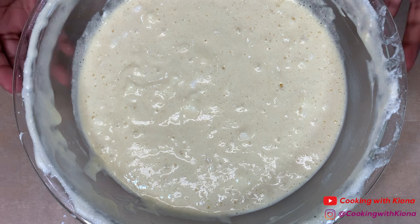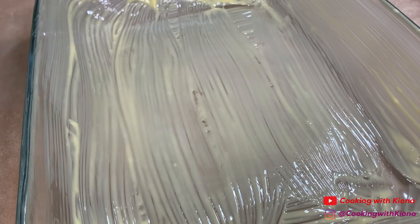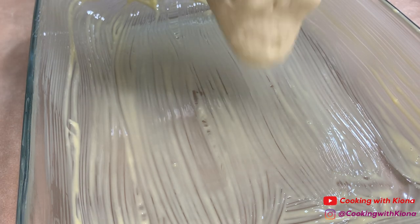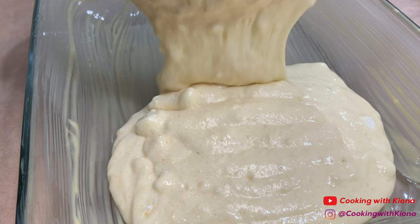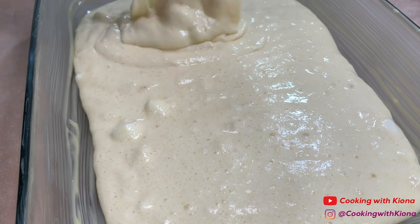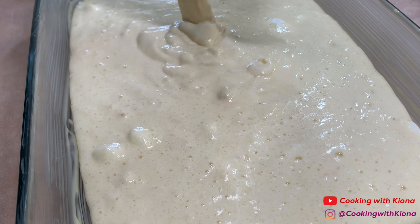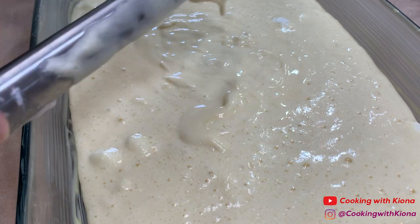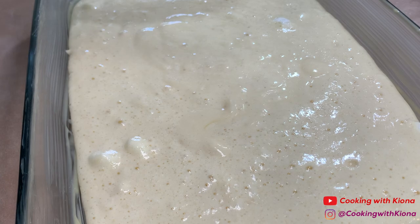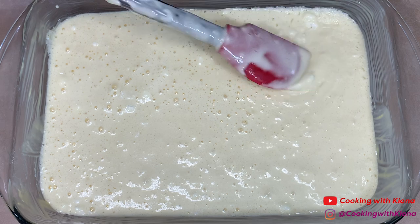When you're finished folding everything together, set your bowl to the side. Next, grease a 9 by 13 pan and then pour your cake batter inside. If there are a few egg whites that didn't completely fold in, gently mix those into the batter.